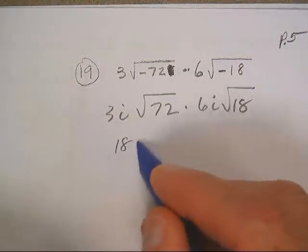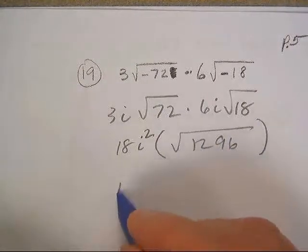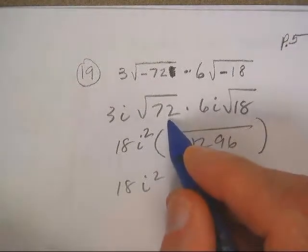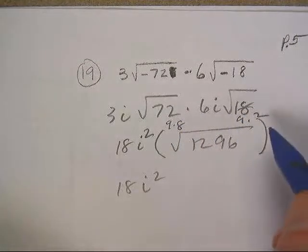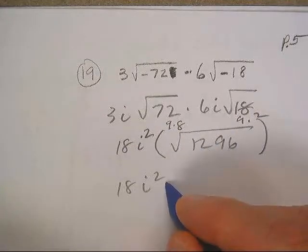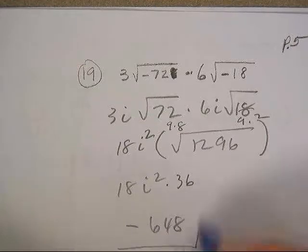So there's 18i squared. Of course, that's 1296. If you think of it, this is 9 times 8. This one's 9 times 2. I'm going to take out a pair of 9, and a 16 is a 4. That's really 36. This is 648, and i squared's a negative.